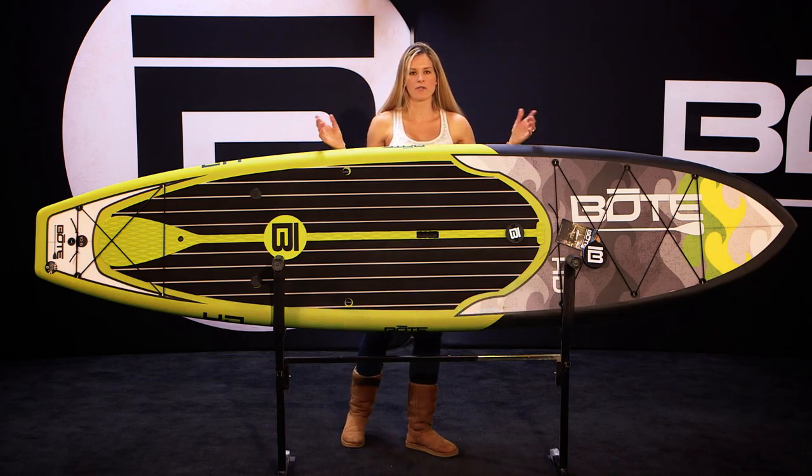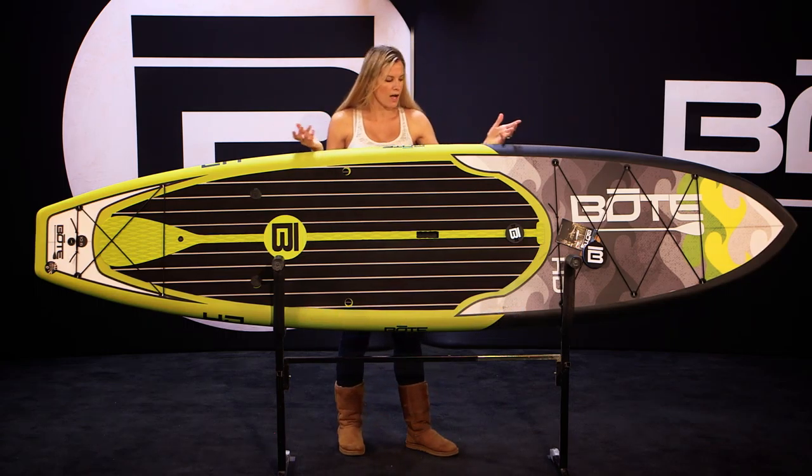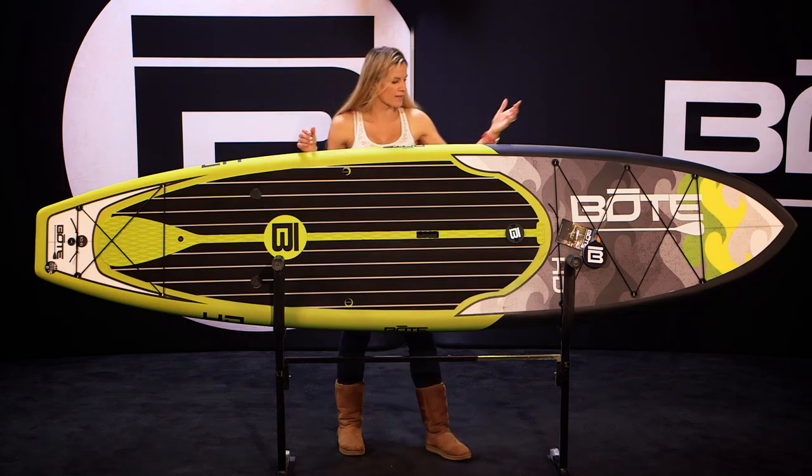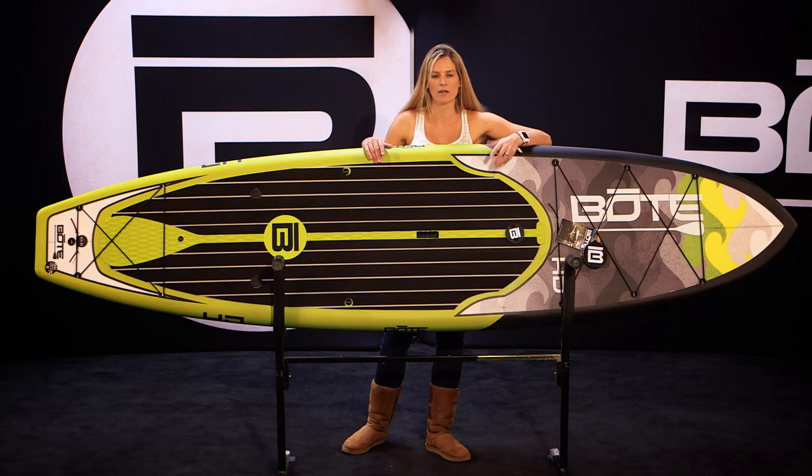This is the 106HD. It's my go-to board when I just want to spend a day out on the water with my friends and family. One of the things I like about it — I've got bungees in the front and the back, and I can throw all of my gear on here that I need for a day on the water, whether it's lunch for the kids, drinks for me and my friends. I've got a lot of room to pack everything onto the board that I want for the day.